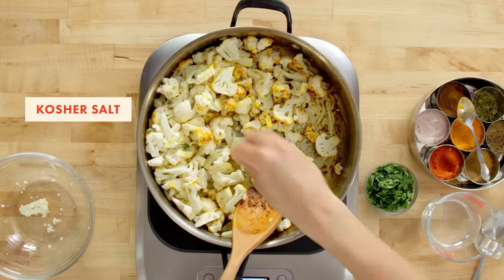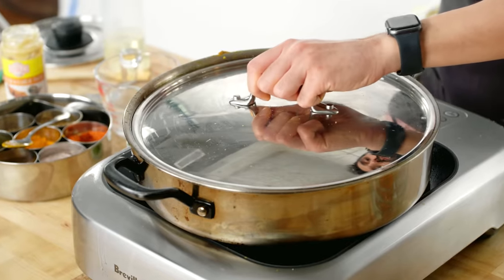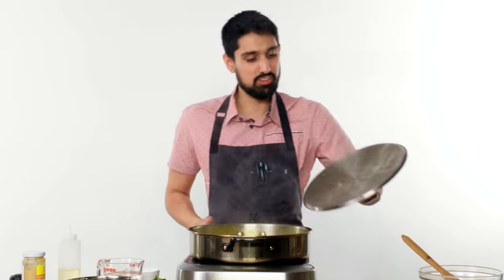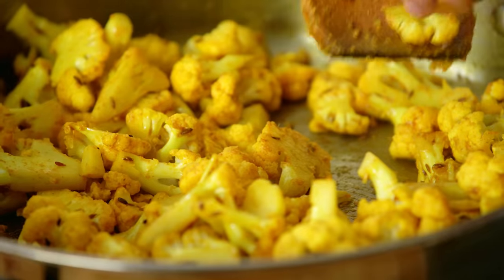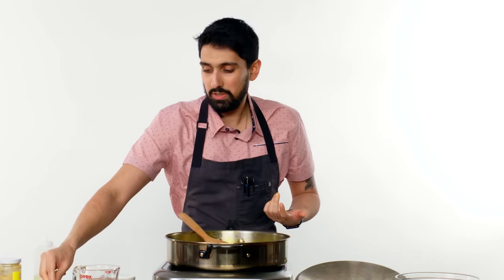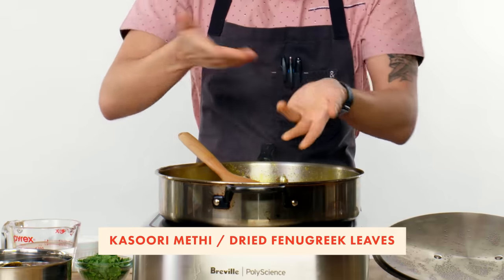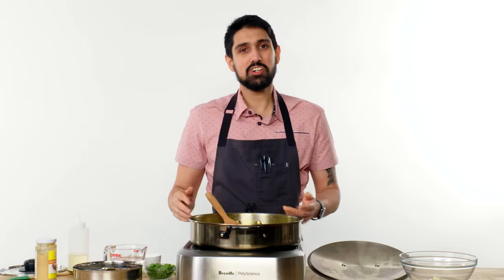We're gonna add our cauliflower in now, plus some salt. Cauliflower is about 80 to 90 percent water. We're just gonna place a lid on top and let it cook for about 10 to 15 minutes. We can see all the water that the cauliflower has released. Whether it's crunchy or soft, depending on how you like the cauliflower, you're free to choose. I'm gonna season with a little bit of kasuri methi, which is dry fenugreek leaves. Eighty percent of the production of fenugreek comes from India. It has a little citrusy flavor, so just as you would finish with fresh lemon or lime juice, you want to do the same with the fenugreek. Finish with some fresh chopped cilantro. The gobi is all finished.